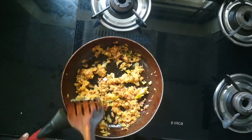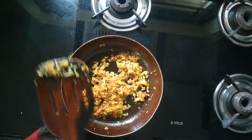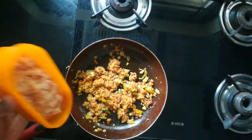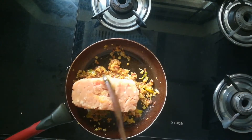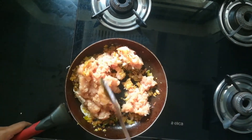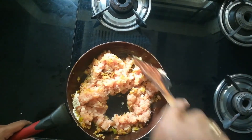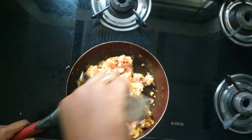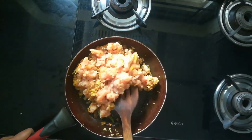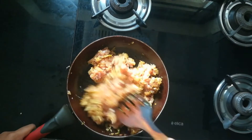As it is keema pav, I'm using minced chicken instead of minced mutton because chicken is healthy and tasty. I'm adding around 300 grams of minced chicken. If you are using minced mutton you need to boil it first and then add it — as this is chicken it doesn't take much time to cook. Give it a nice mix so all the minced chicken and onions are well combined.